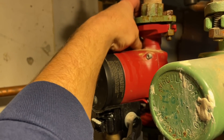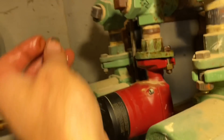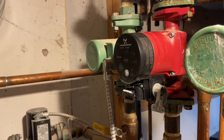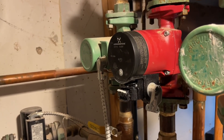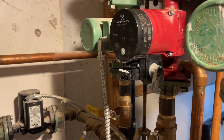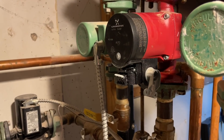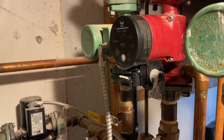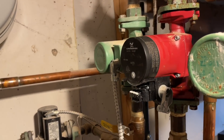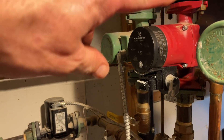She said the red one — the Grunfos Alpha circulator — they don't make them anymore because of the failures. I've probably put in... I remember one winter I was doing a brand new four-zone boiler and this is what the customer wanted, and every single one was dead out of the box. Because it tells you gallons per minute, and every single one had zero, or it would be dash-dash-dash.